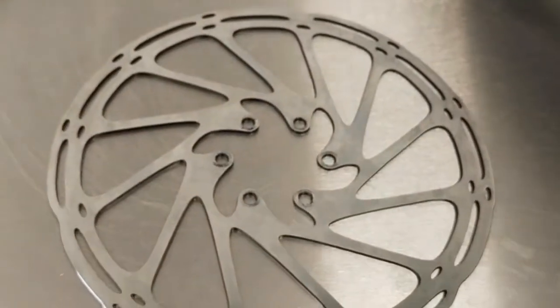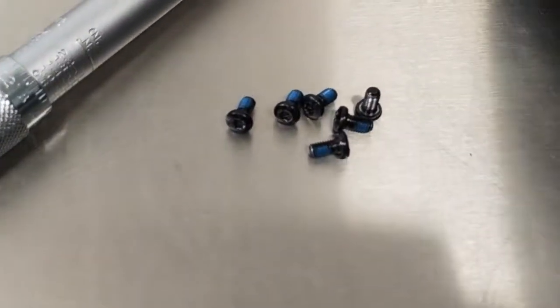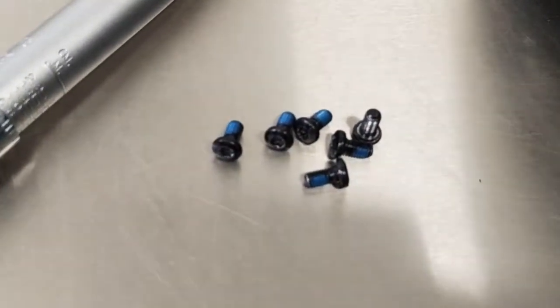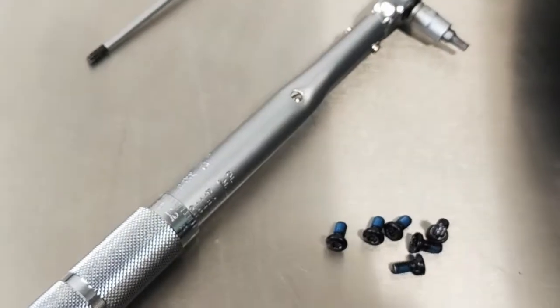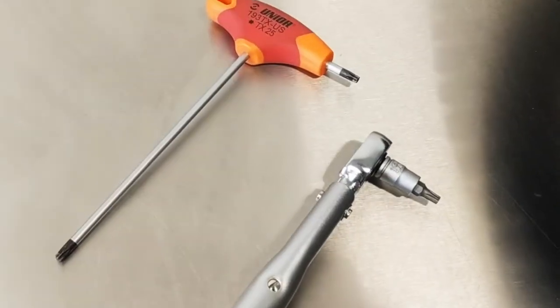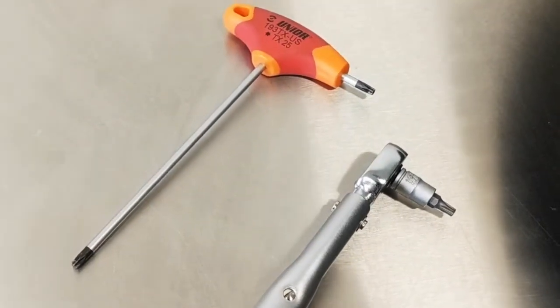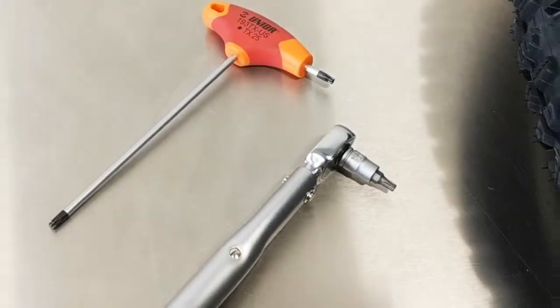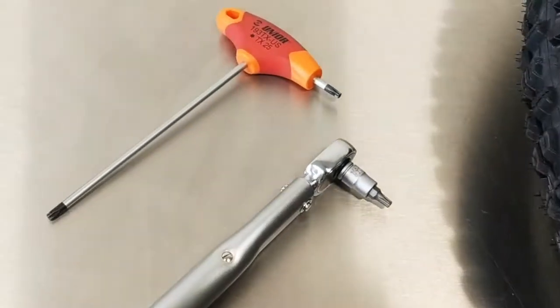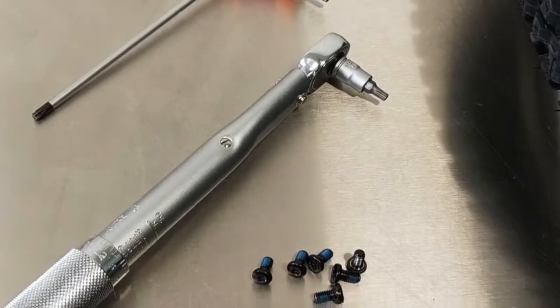So we have our brake rotor — it's a 180mm SRAM Centerline 6-bolt. We have the supplied T25 rotor bolts. We have our Unior 264 torque wrench and a Unior 193TX T25 T-handle. You don't really need the T-handle, but I always find it quicker to start the bolts with the T-handle and finish them with a torque wrench.